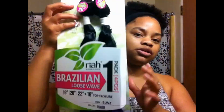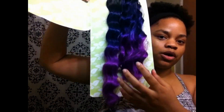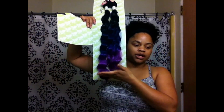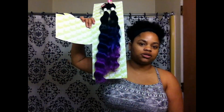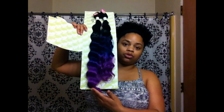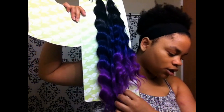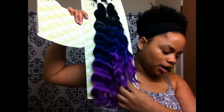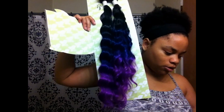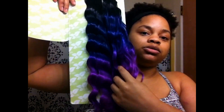I do like how they did the coloring job — the ombre is done very well on this hair. In person, the purple looks like a real bright pinky-purple, but on camera it looks like a deep purple. The blue actually looks like a purple in real life, but on camera it actually looks like a real blue.